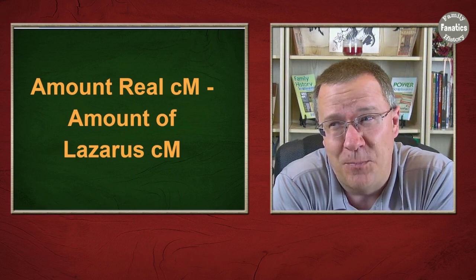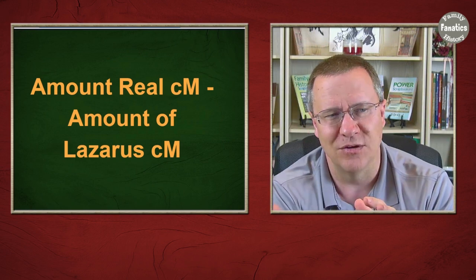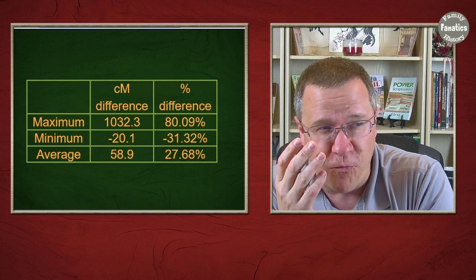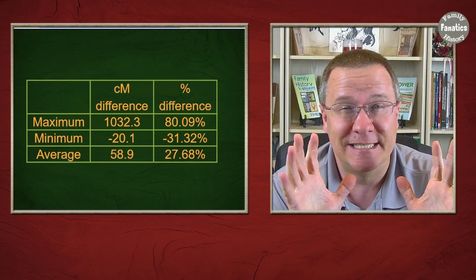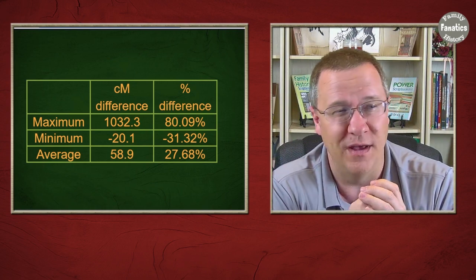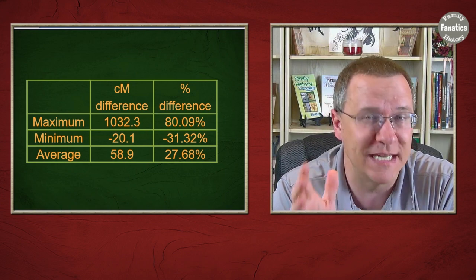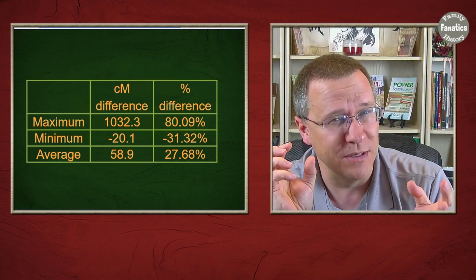If we take the real centimorgans and subtract the Lazarus centimorgans, we get the difference and can see what the percentage is. The maximum centimorgan distance is actually pretty large for some close relatives — up to 1,000 centimorgans difference where the Lazarus kit was missing that amount for one match. On the minimum side, I did not expect any Lazarus matches to have more centimorgans than the real kit, but there was actually a handful.